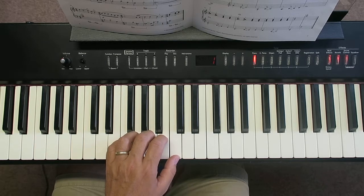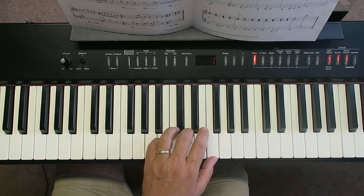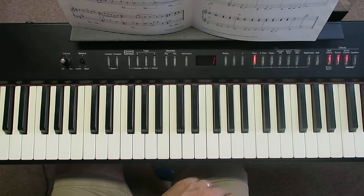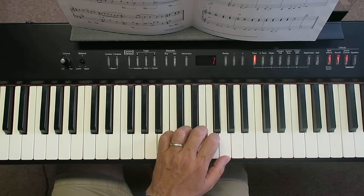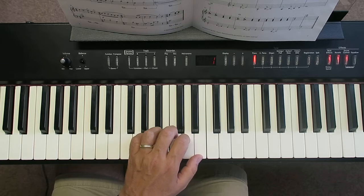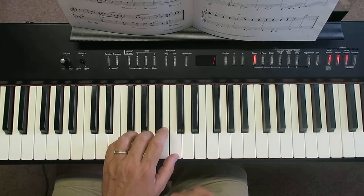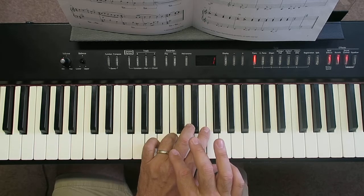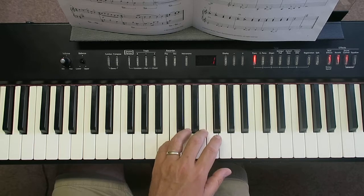Bar 11, at the beginning of the third line, you move up so your thumb's on F. Then at the end just play C with your fourth finger. There's a very definite pattern: your thumb starts on G for the first two bars, then moves down a third to E, down another third to C, then up a fourth to F — keeping the position and just playing C.